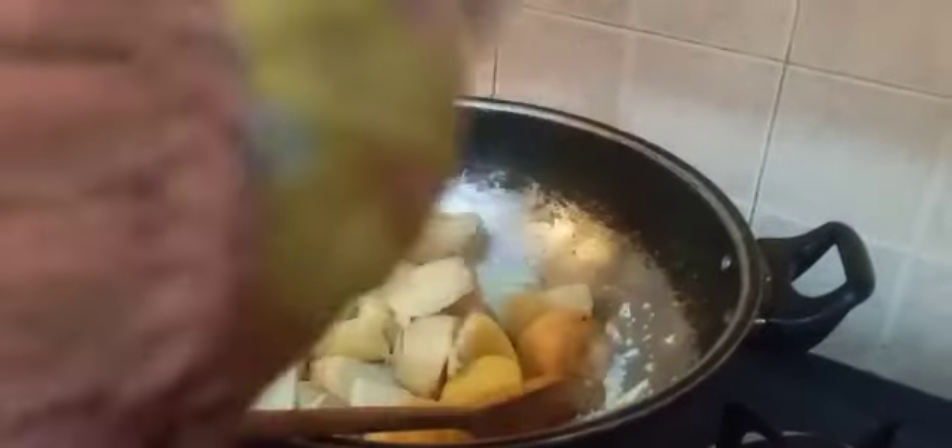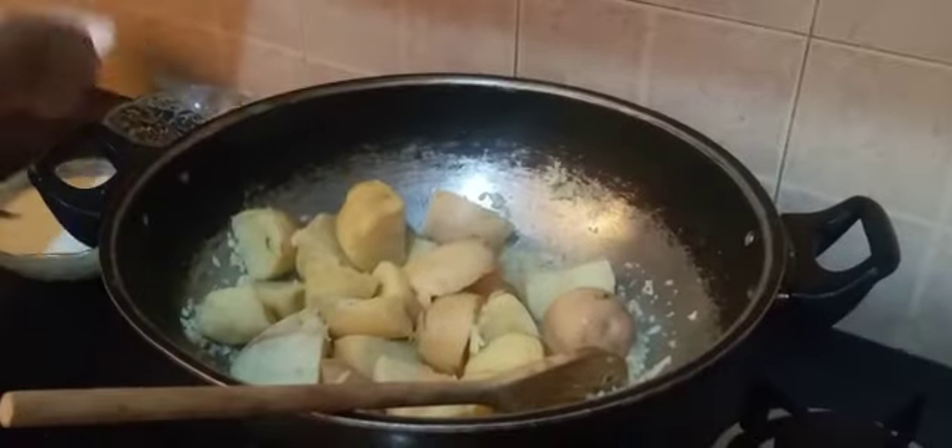Now I will add 7 to 8 half-boiled potatoes. Add 1 teaspoon of garam masala. Let's fry it.